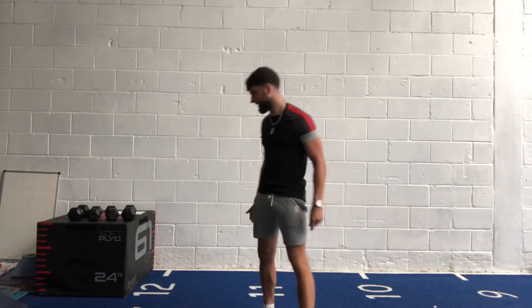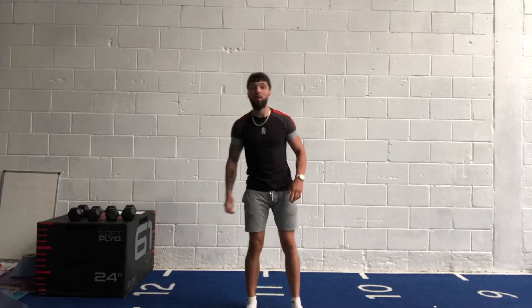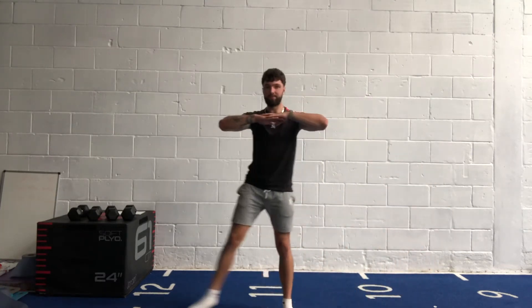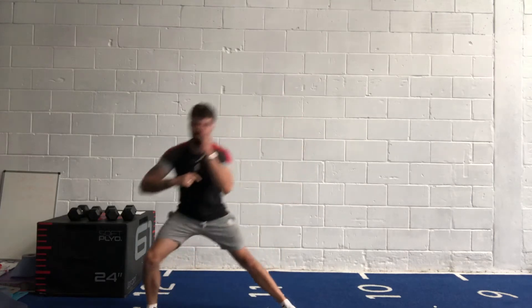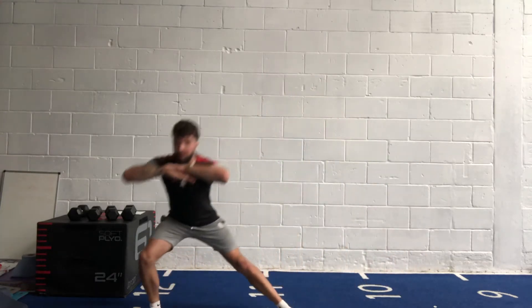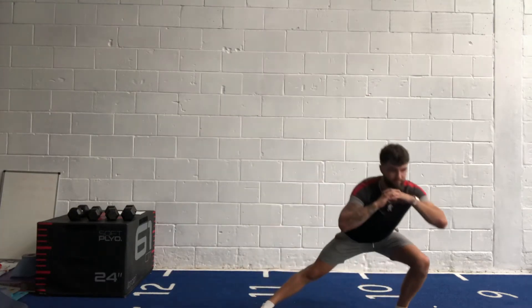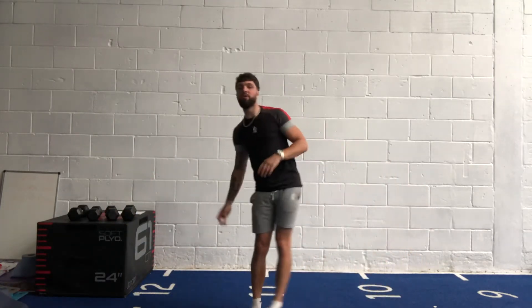Side lunges — a nice big step out, keep that leg straight. In three, two, one, let's go! Step out, pause for a second, back in, go again. Keep your head and chest up — don't be dropping over, otherwise you may hurt your back and you're taking everything off your legs. Nice big deep breaths. Last 15, keep going, a few more reps. Three, two, one — well done.